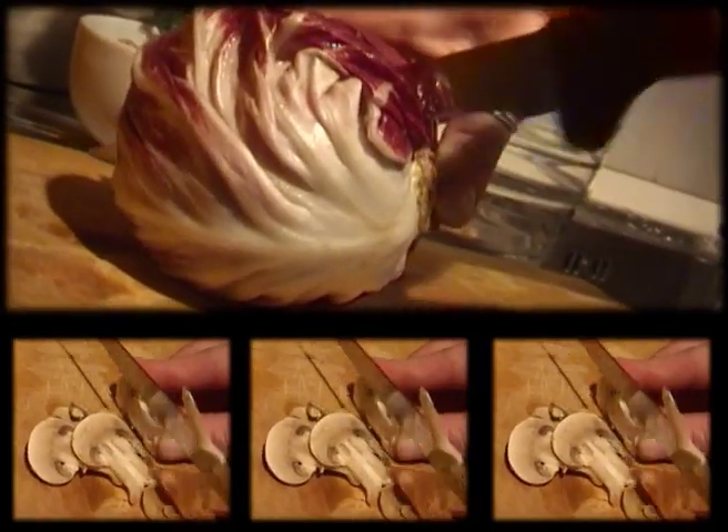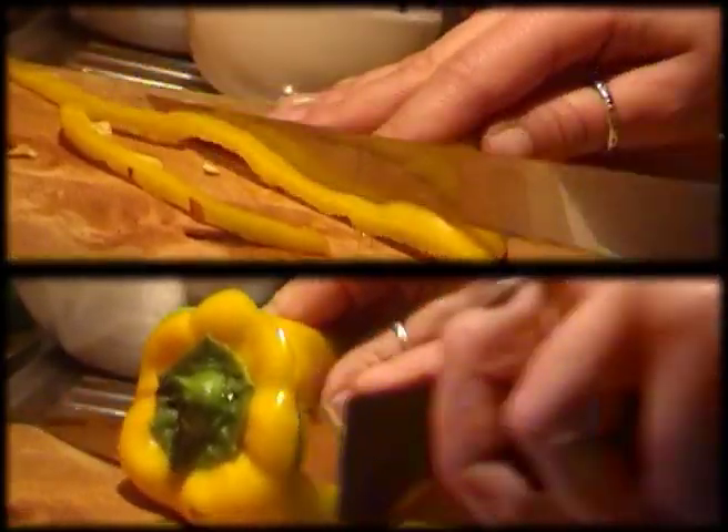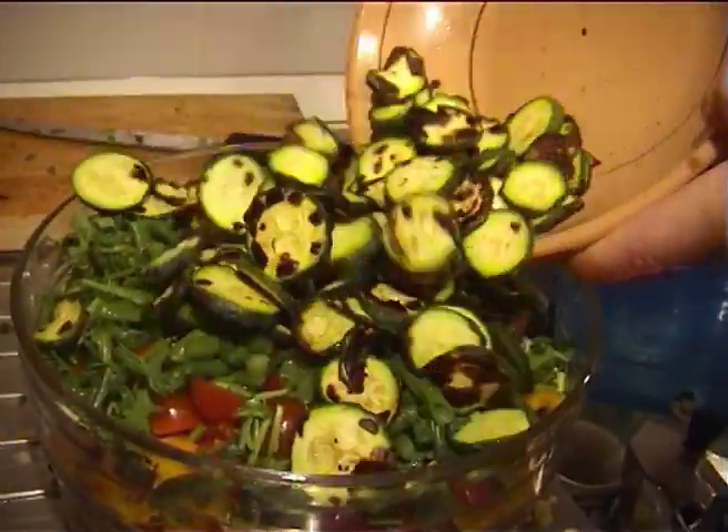Go on cutting the vegetables up. It's now the carrots' turn, then the pepper, the tomatoes, the rocket, and the green beans. Add the zucchini as well.